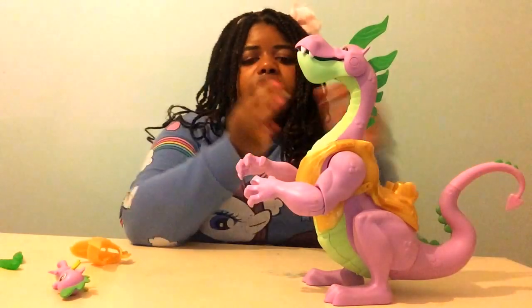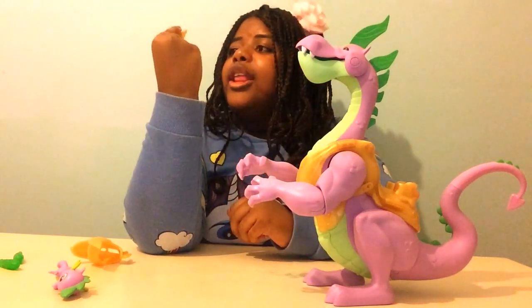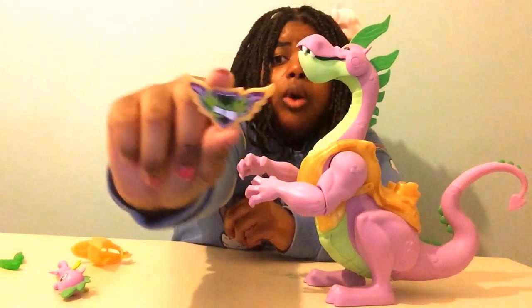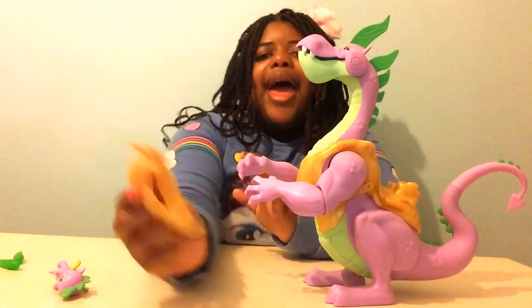It also comes with a badge, because all the Guardians of Harmony come with a badge. It's just some green fire and a scroll, and a gold helmet.